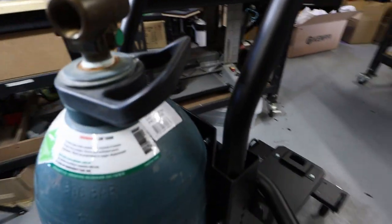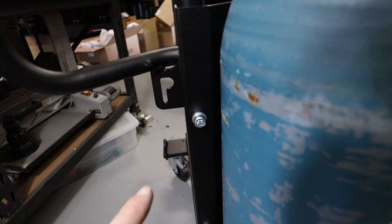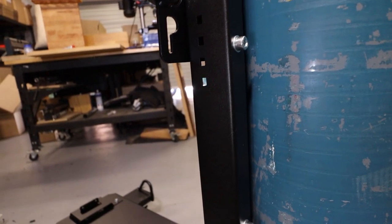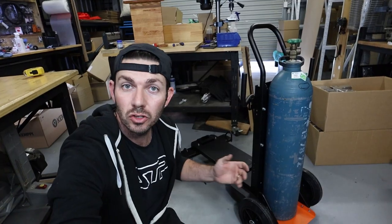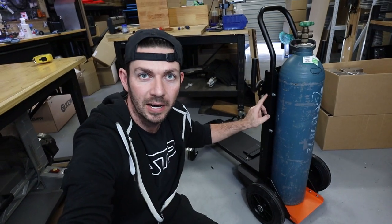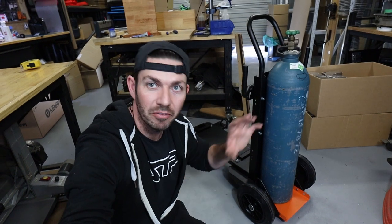A little disappointed that there's not a better solution for bottle tie down. Looks like they've intended to have some chain slots here and there are some holes down the side of the cart. So for me I think it'll be a case of using some chain to secure the bottle on this cart. I do have some other bottle restraints from some old carts that I might look into and I'll update you on a final video.